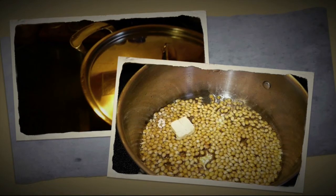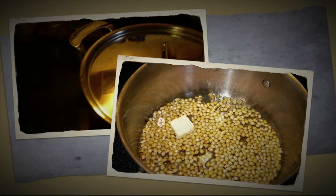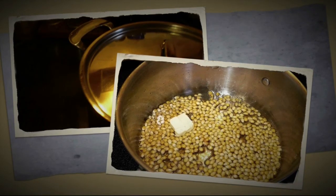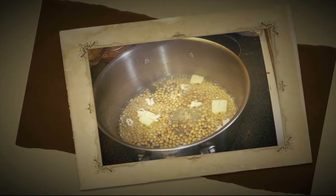Once the first kernel of corn pops, you're going to lift the lid and very quickly start depositing your butter into the pan. Try to scatter it around, but you're going to have to do this very quickly because if you don't, you'll have kernels flying everywhere and you can get yourself burned in the process. So be very careful here.